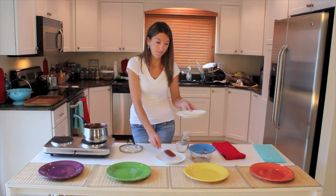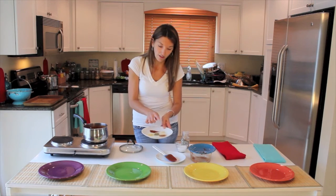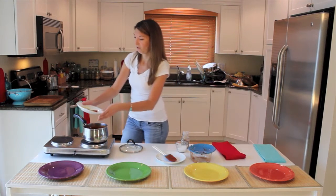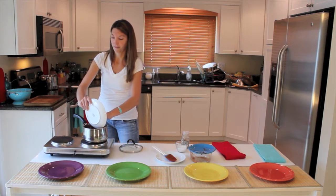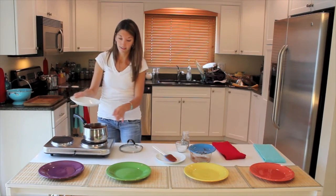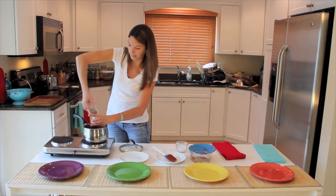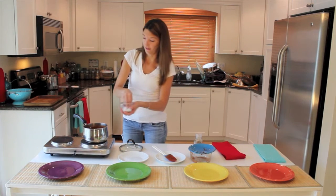Let's go over my spices. I have paprika, some onion powder, some garlic powder, cayenne, and I threw in some oregano too just for the heck of it. We're going to put all of those in here. The paprika gives it a little bit of smokiness. The cayenne gives it the pepper and the heat. Garlic and onion round out the flavor. Then I add some black pepper and of course a good amount of salt.